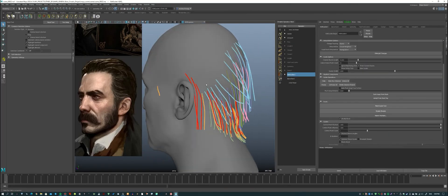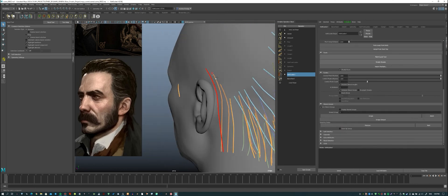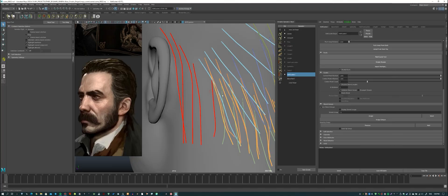Here I notice that the guides on one level have different groups, which is not convenient. So I fix this point and assign one group to them.